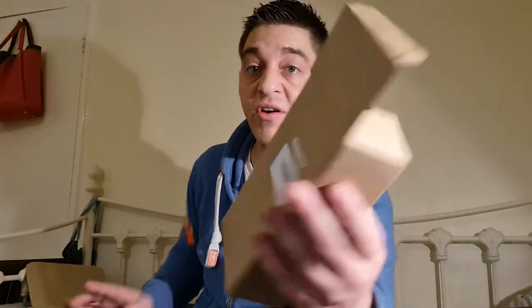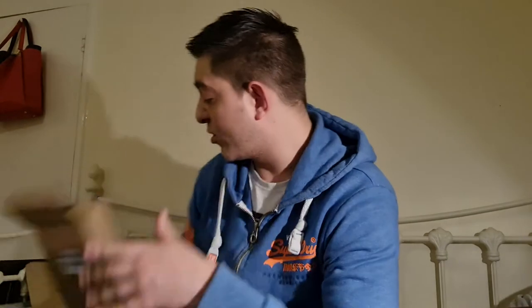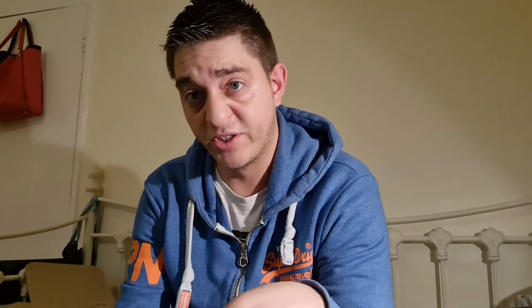The actual bipod comes in your standard Amazon box, and inside that is another box. It has on there 'Jesky rifle bipod,' it's a six-to-nine inch bipod with an adapter included, for hunting, made in China. Inside the cardboard box you get the bipod in a sealable plastic bag, which is quite nice.